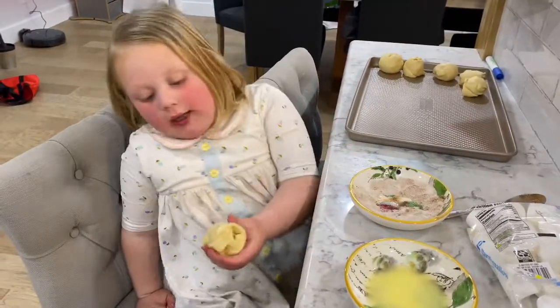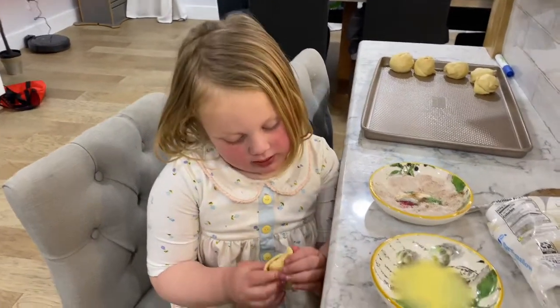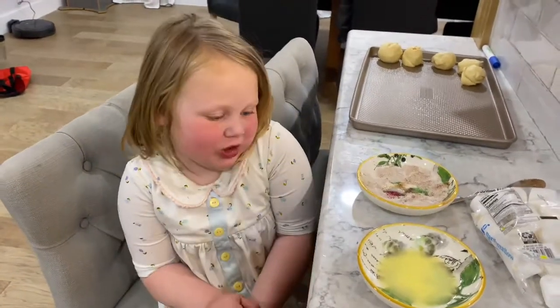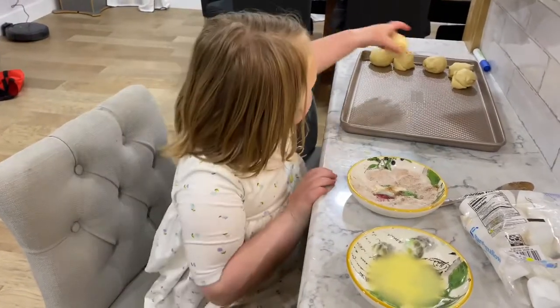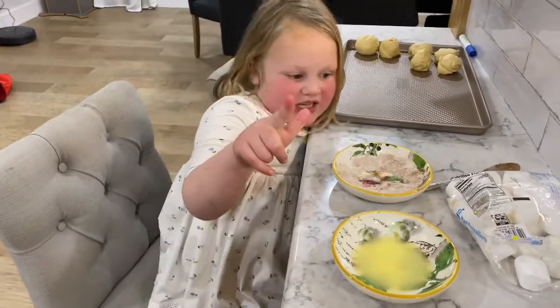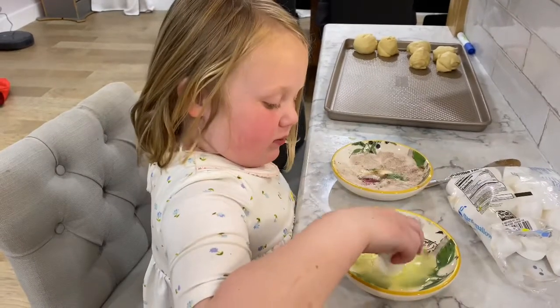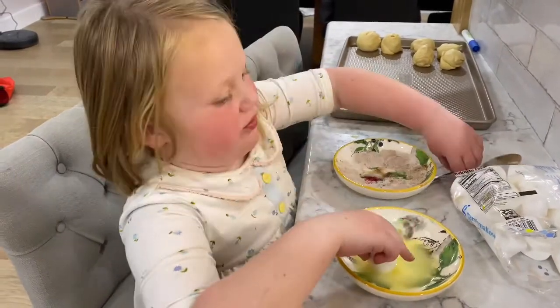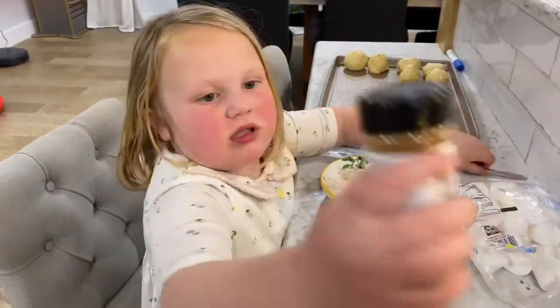We're going to check back in a little bit when they come out of the oven, and I'm going to show you what's in the tomb — what's in the cloth. If you're wondering what this is, it's a spoon with cinnamon on it. This is cinnamon.